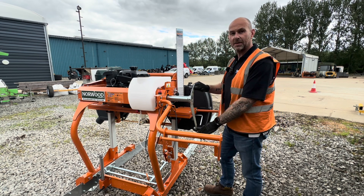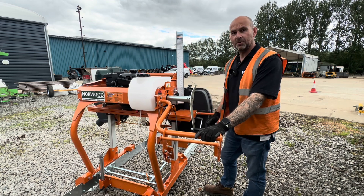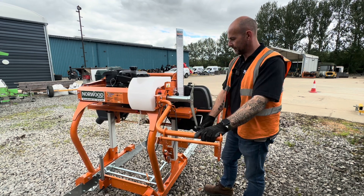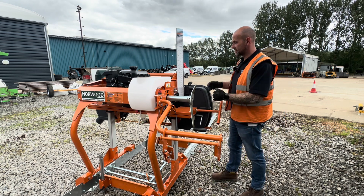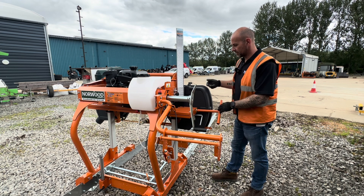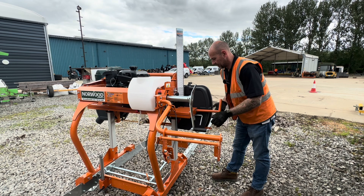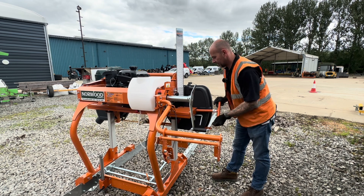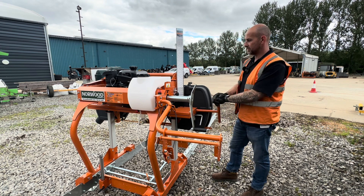This handle here is used for raising and lowering the carriage. Wherever you leave this handle is where the carriage stays — it locks into position automatically. The other handle is for blade tension. Blade tension is very simple: once you've fitted the band onto the band wheels, turn the handle until the yellow spring inside just goes out of sight of the little viewing window.